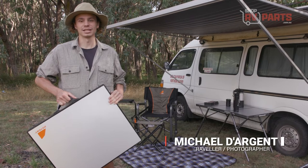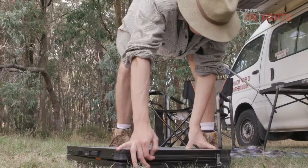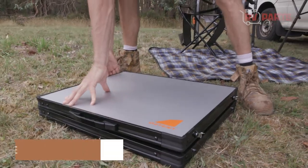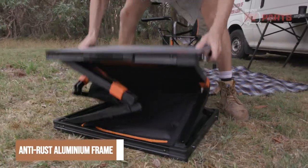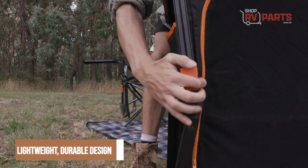The camper cupboard from OZTent gives a superior storage solution without compromising space. Let's go have a look. The OZTent single camper cupboard is like no other, folding into a flat carry bag. The anti-rust aluminium frame of the single camper cupboard is designed to be lightweight and durable.